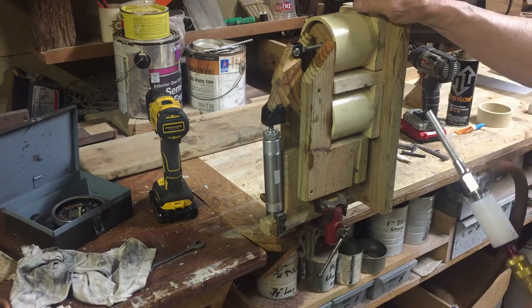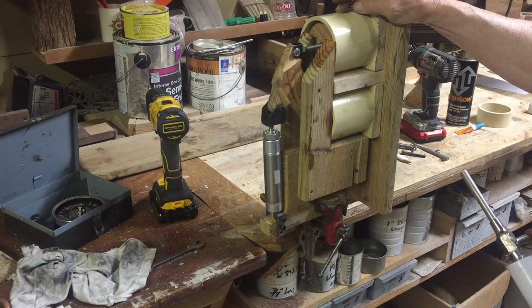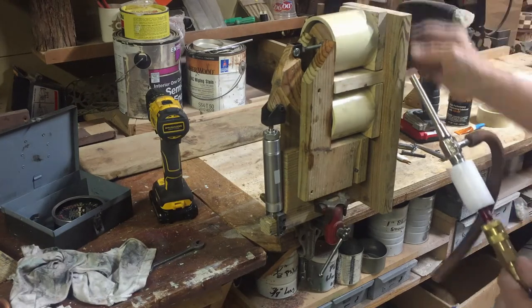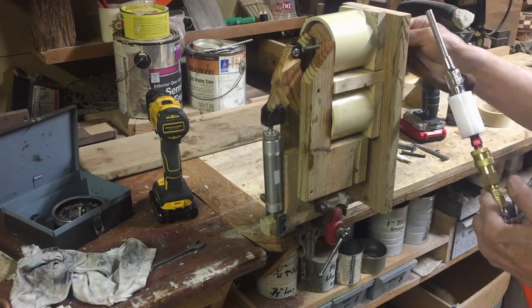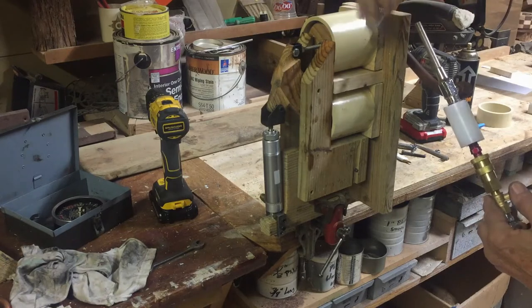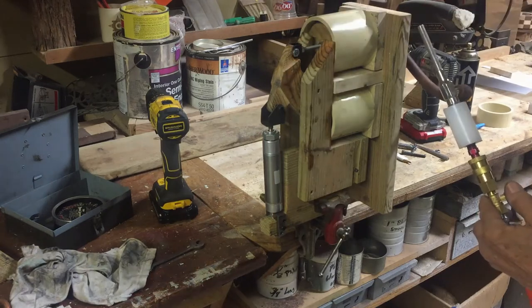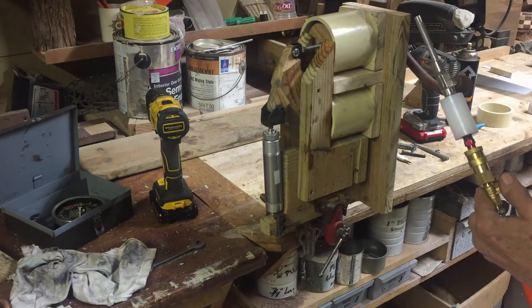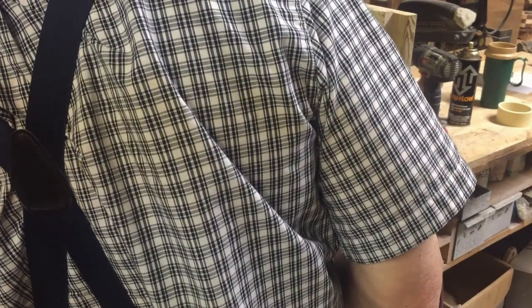For now, I just want to show you how the thing operates. I'll be using the aspirator manually to operate the pump. I just switch the hose, or put the hose on the top cylinder now so that when I turn the aspirator and let the air from the air compressor blow through it — I've got it set for 30 PSI right now.